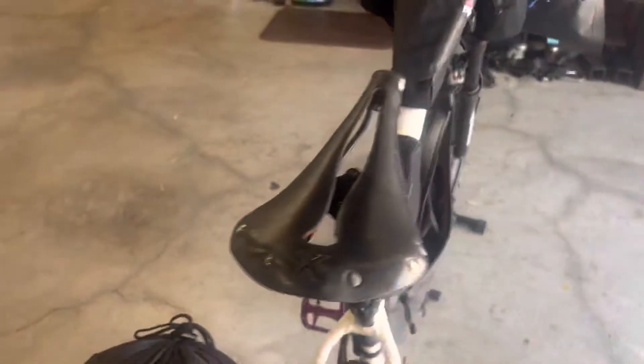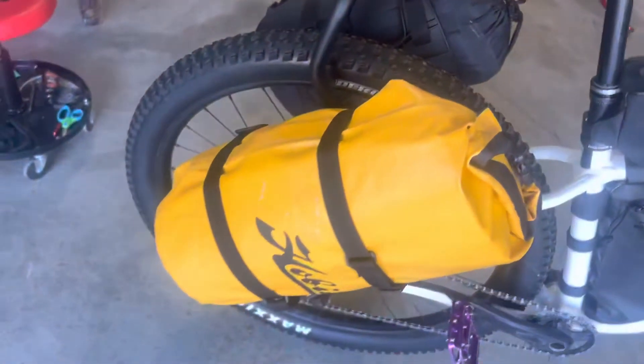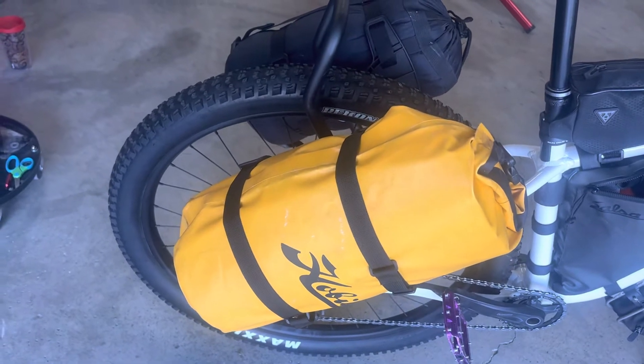Got my Cellie saddle — lets the middle bits' blood still flow. I got my pillow and my cook set to help fill out that bag, and then my sleeping bag right there.